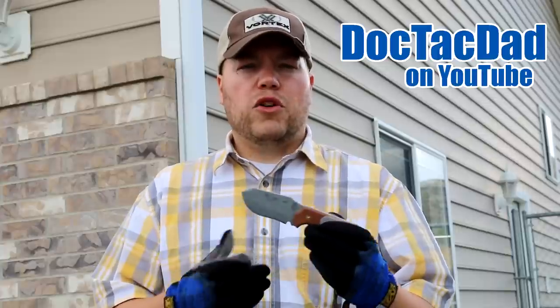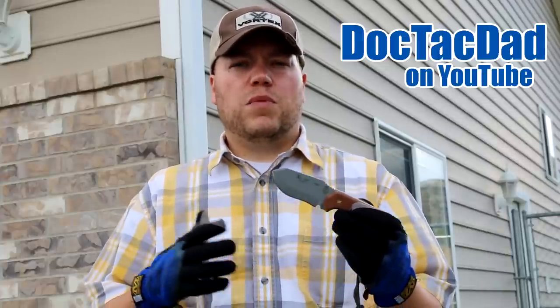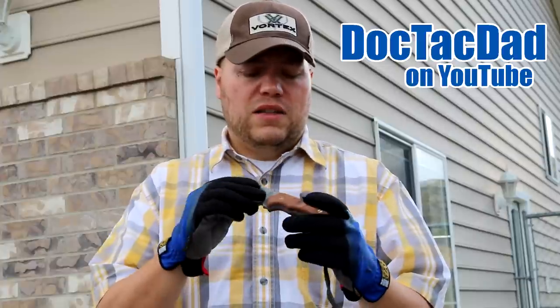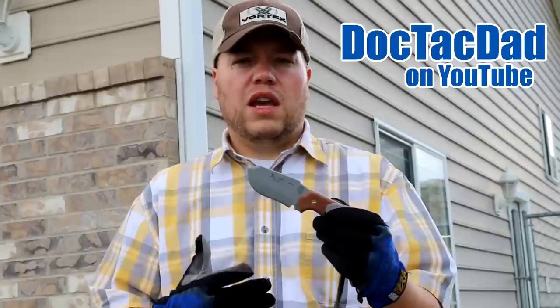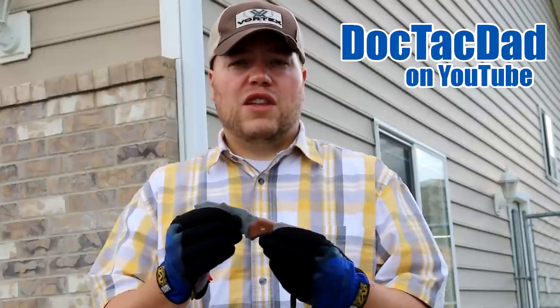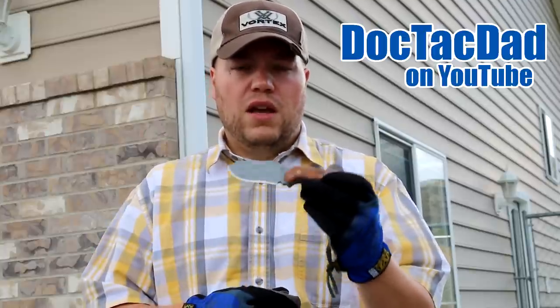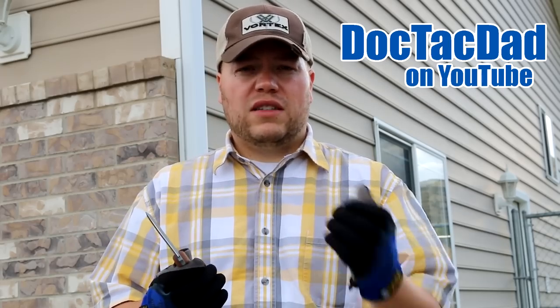I'm not like a super bushcrafty kind of dude, so I'm not going to be demonstrating anything super difficult. I'm more of your average regular Joe. What I thought I would do with the blade is some fire prep — we're gonna start a fire. I also thought we'd do some cooking preparations with this blade. It's not going to show you the durability of the knife, but it'll show you the workability on an everyday task, which is cooking and food preparation. That's not your super sexy bushcraft stuff, but it's something everybody does when camping or in a survival situation. We're going to make my favorite Dutch oven potatoes.